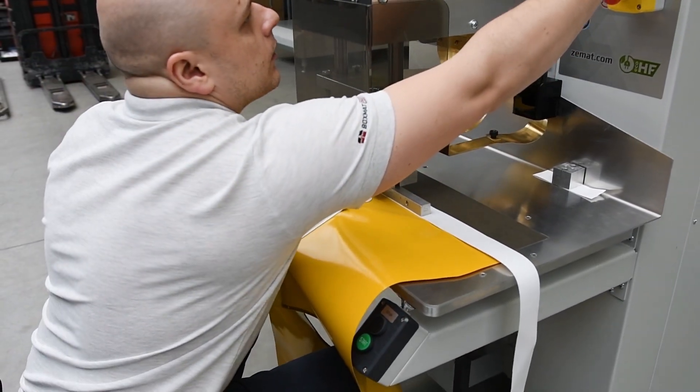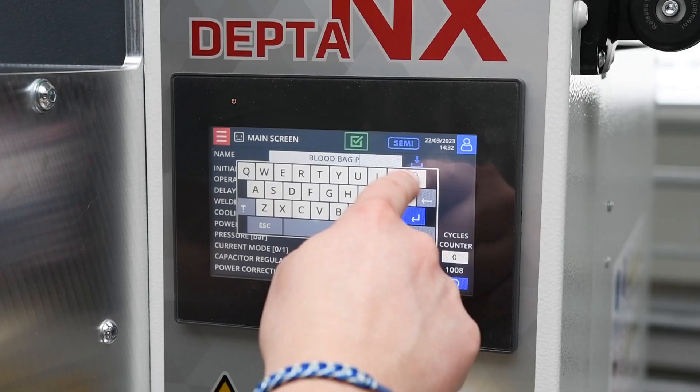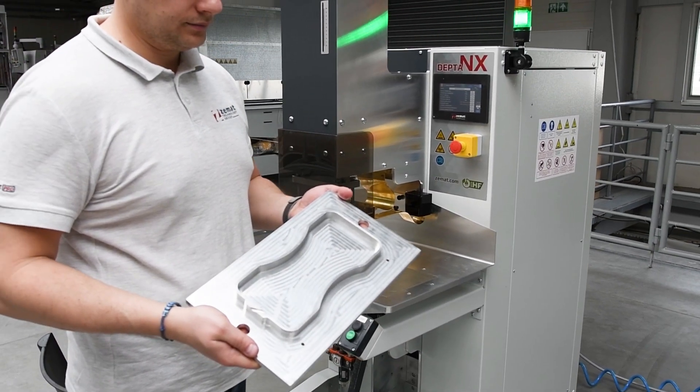Depta NX has three-stage switchable power output control to use larger or longer electrodes and dyes. When using special shaped welding dyes, you can save and then load the welding parameters from a preprogrammed recipe database.